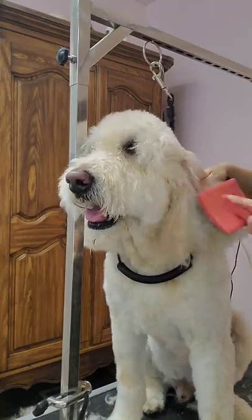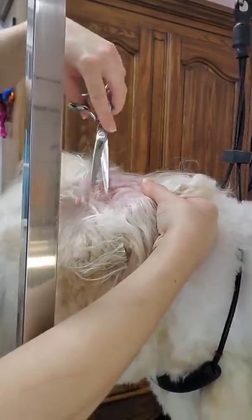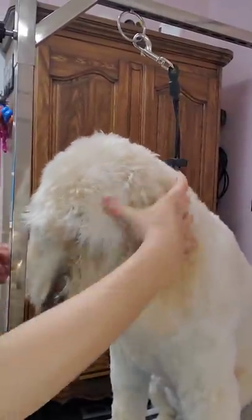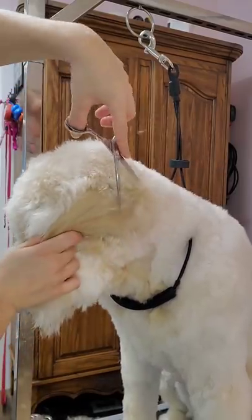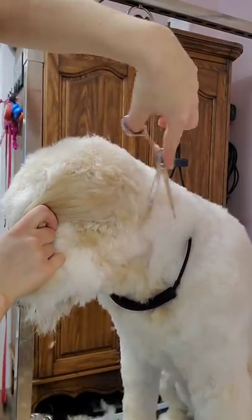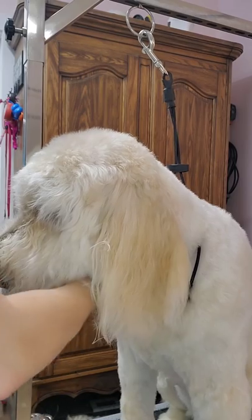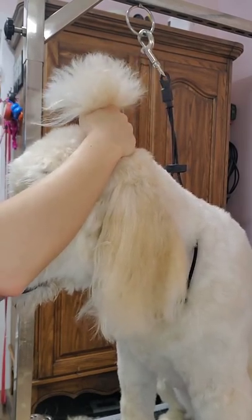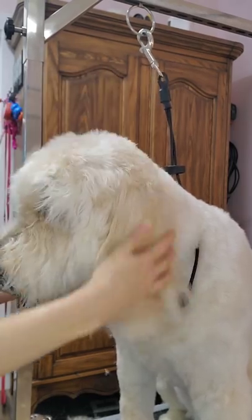Now we're getting to the inside of the ear — I trim it with scissors. I don't offer ear plucking unless the dog has a medical condition and their vet recommends it. I've had bad experiences with it — a lot of dogs get hematomas and are very afraid of it. When you shave the top of the head, you'll notice a little bit of longer hair at the top of the ear. I just take my scissors and cut that hair so it's nice and blended. I do the same thing on the other side — trim the hair above the ear down to the same length as the top of the head so it blends into the ear nicely.